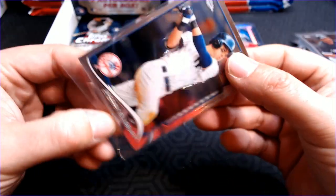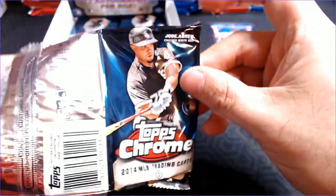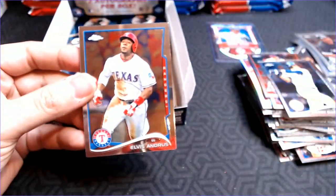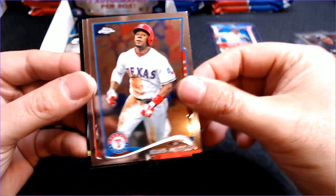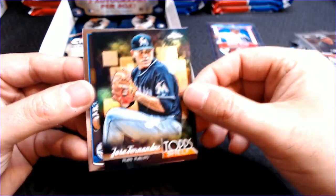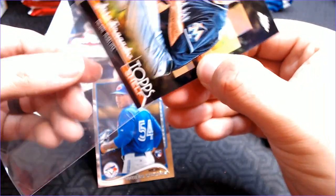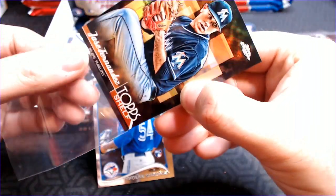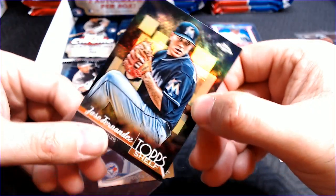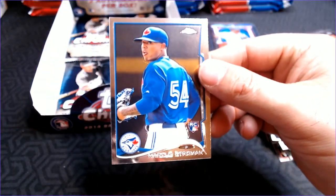I don't know why I sleeved up that Jacoby Ellsbury — no offense. I was getting that sleeve out thinking, oh man, a nice auto. Well. Cross our fingers. Elvis Andrus. Ethan Martin rookie. A Jose Fernandez Topps Shelf — so we talked about that, the Topps Shelf insert line. I really like it, that design looks cool. And Marcus Stroman rookie.